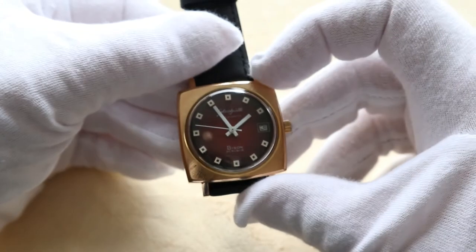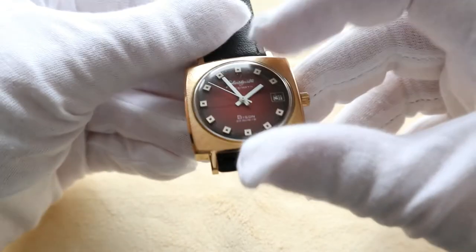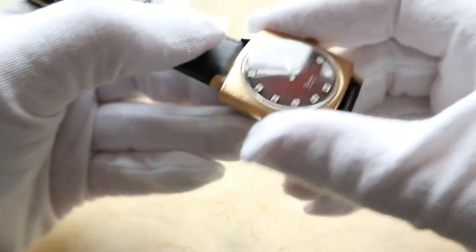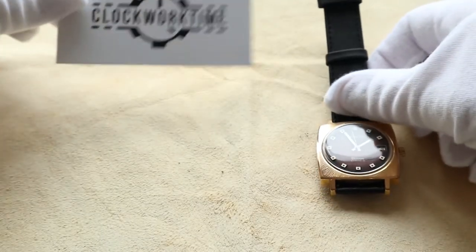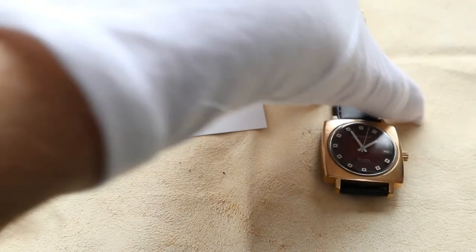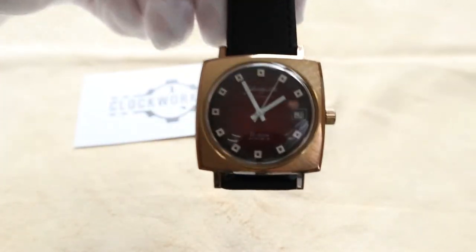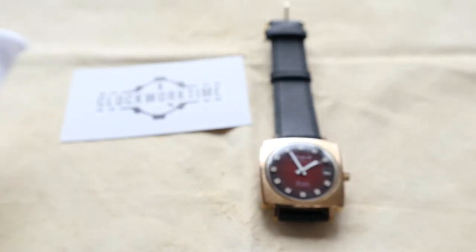This strap is a new replacement — the original strap has been replaced, which is natural. But yeah, this watch is just perfect. So this was me, Oli from ClockworkTime. Thank you very much and hope you enjoyed the review of this beautiful Glashütte video. Cheers and have a nice day.